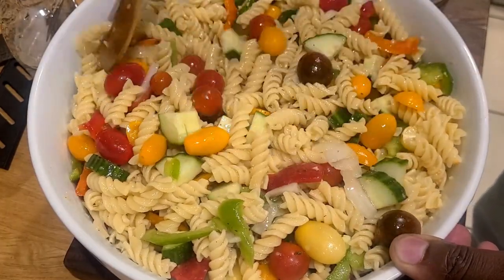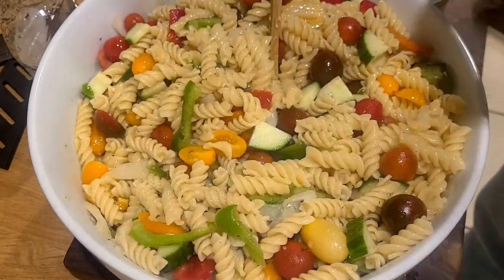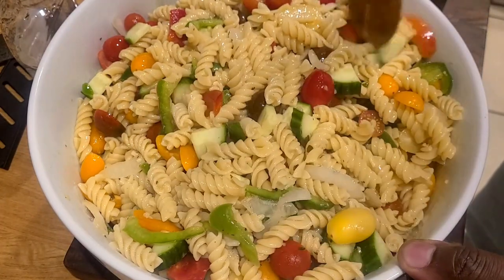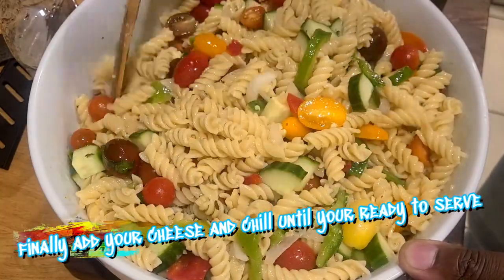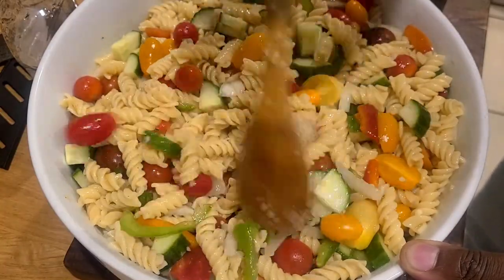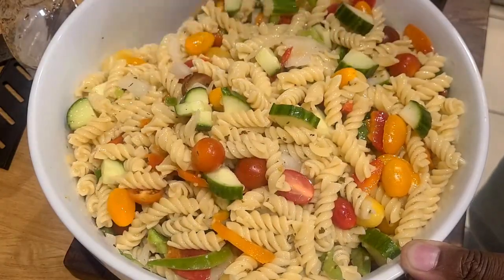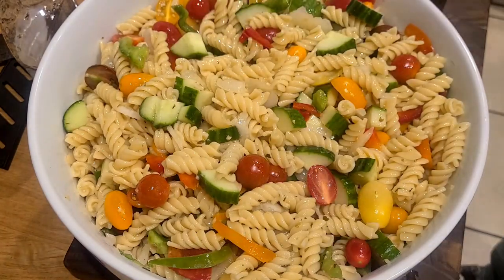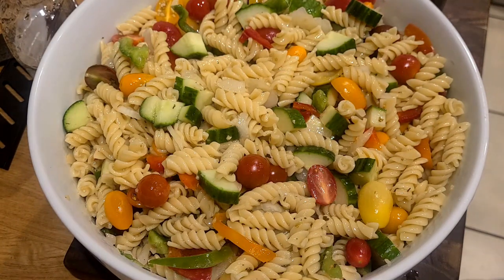You could also finish this with a little lemon zest or a little fresh lemon juice and it would be wonderful. The reason why I added the cheese last is because the noodles were still hot — I didn't want the cheese to melt. I wanted it to keep its little cube shapes for that loaded bite. And if it does melt a little, it's not the end of the world, but you get it.